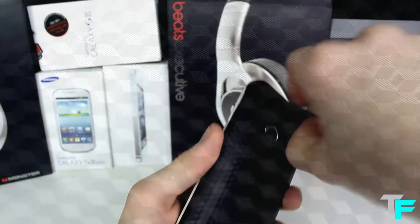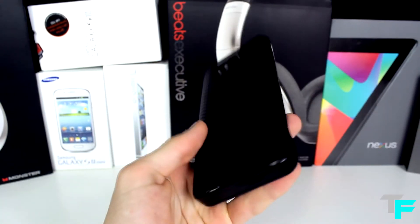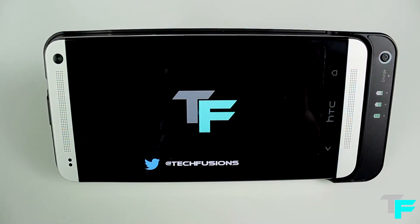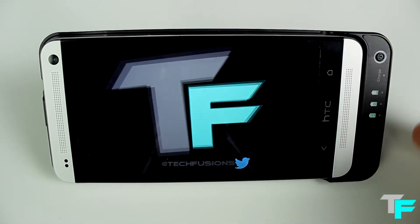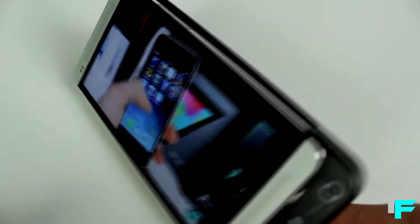On the back it's got a nice carbon fibre kind of look, which is really nice. It's got a kickout stand and a nice cutout port for the camera. The kickout stand is really helpful — you can watch videos while having it charged up at the same time.